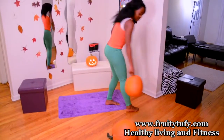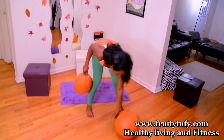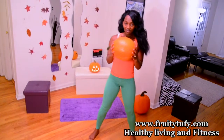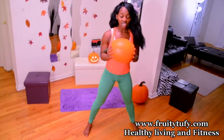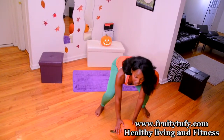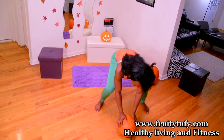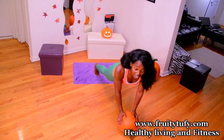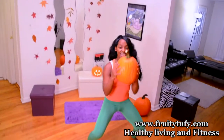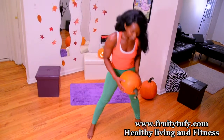For this exercise, I'm going to take the smaller pumpkin. Take your pumpkin, get it right in front of you, squat, place the pumpkin on the floor, make sure it's stable, get your legs out, back up, pick the pumpkin and jump. Pumpkin burpees! Let's get to it guys.